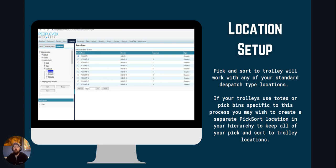Pick and Sort to Trolley will work with any of your standard dispatch type locations. Any barcoded container that you normally pick into will work. If your trolleys use totes or pick bins specific to the process, you may wish to create separate locations in your hierarchy.